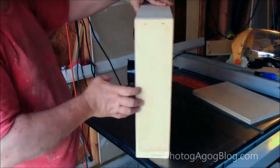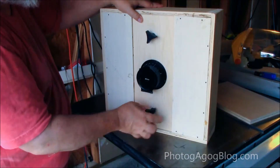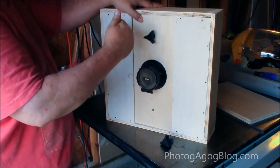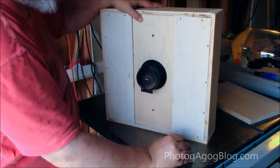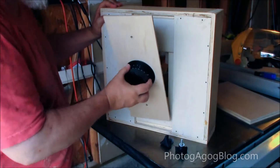But what makes it different is I've included the ability to change out the lenses. I could have put just one solid piece of wood across, but in the future if I decided I want to change lenses, this is the way to go.